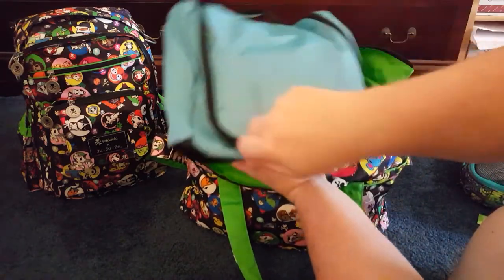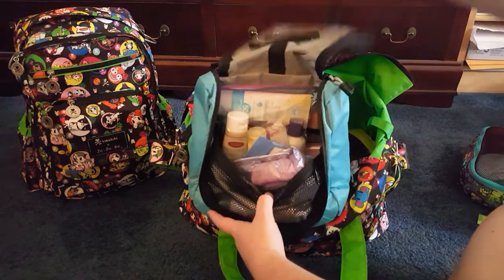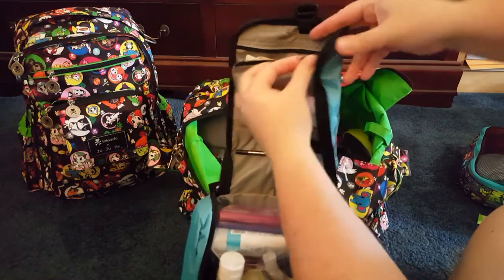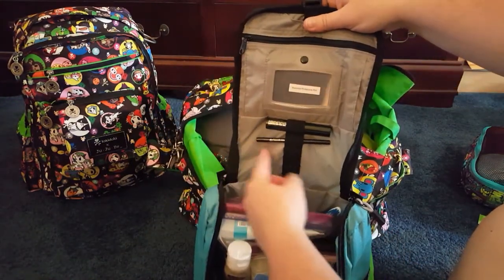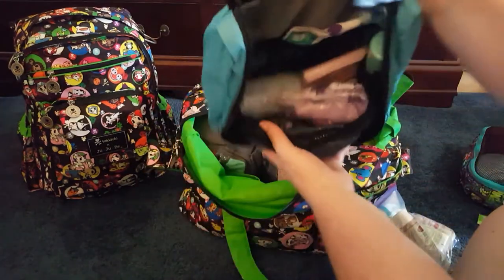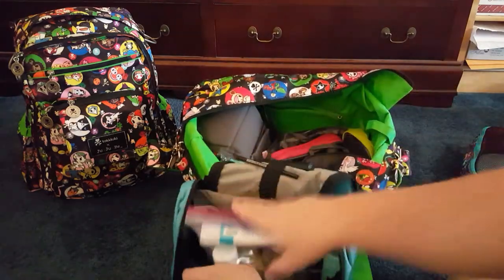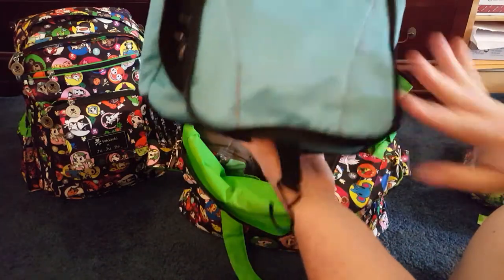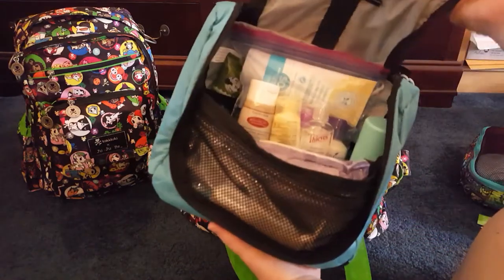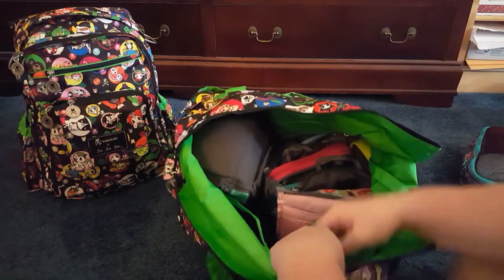This is the toiletry bag from eBags — I really like this. I got my husband a matching one in black because he needed a new one anyway. It has a hook so you can hang it, and it also comes with a really nice mirror. There's storage inside for makeup brushes, eyeliners, lip liners — plus a clear quart-size bag for TSA compliance. I've got deodorant, boogie wipes, toothbrush, toothpaste, hair stuff, nail stuff, and a razor. This is something I'd suggest JuJuBe work on — bigger packing cubes and a toiletry bag like this, because I love my Be Ready but it doesn't hold this much stuff.